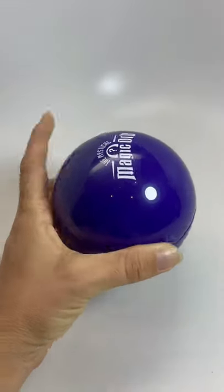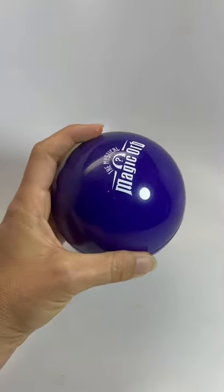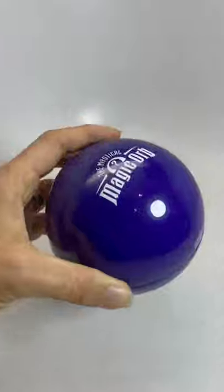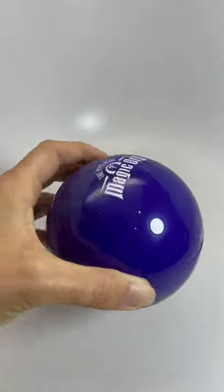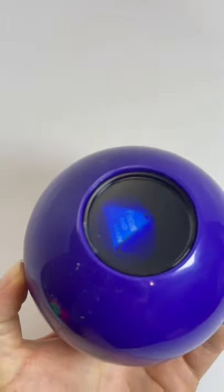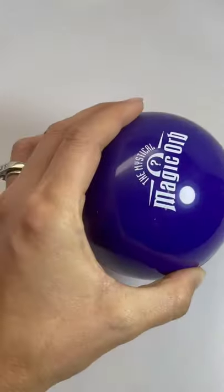Here's a fun magic orb. It's basically like a magic 8 ball. It's a large ball that you ask it a question — any yes or no question of course — and you give it a shake. You flip it over and you wait for the answer to magically appear. Then you can ask it another one.